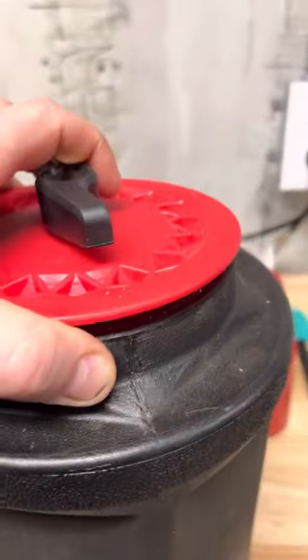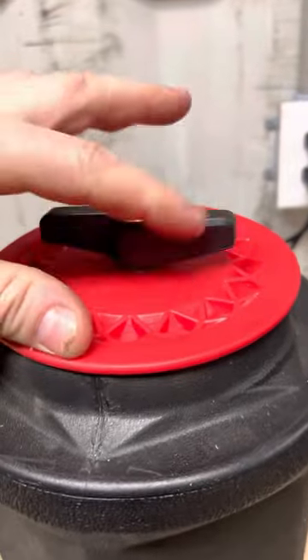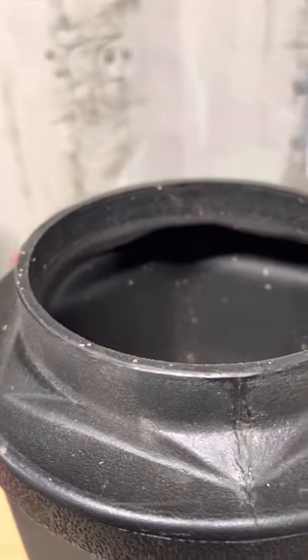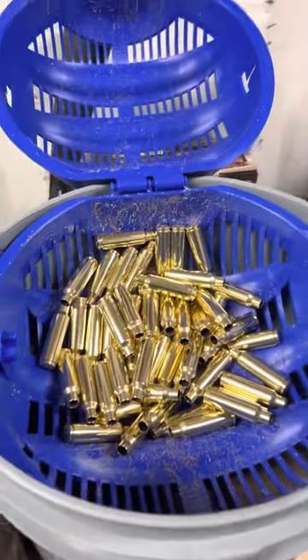But with these, there's no way to... this is just a rubber washer that expands as you tighten it. So when you take this off, there's no good way to get your shells out. So what you use then is a device like this.